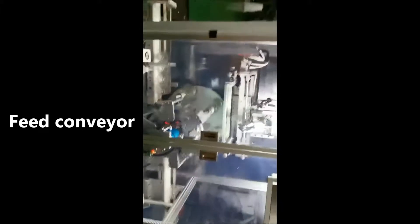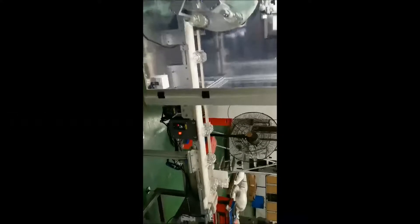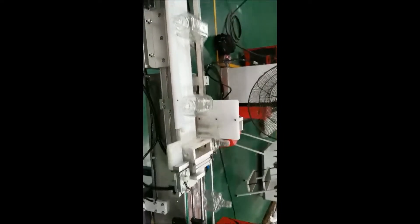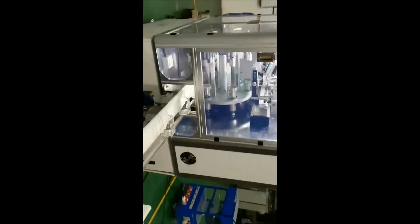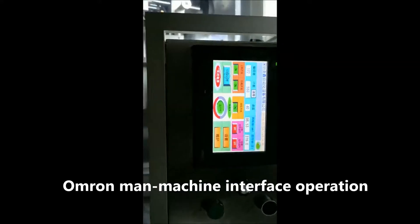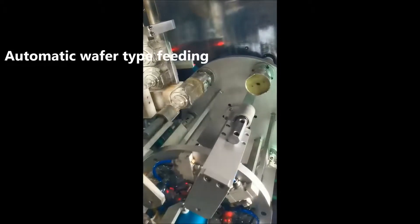Fit conveyor. High position splitter turn table. All-memory machine interface operation. Automatic buffer type filling.